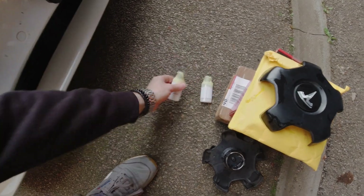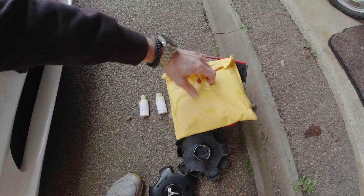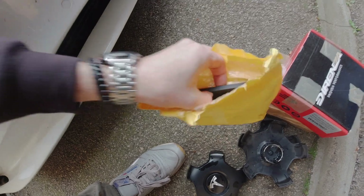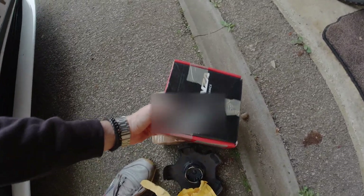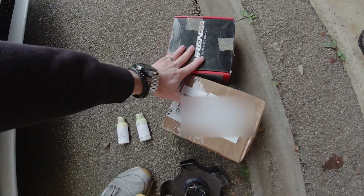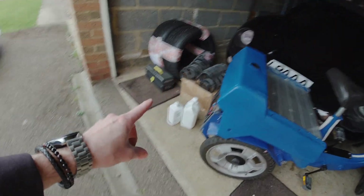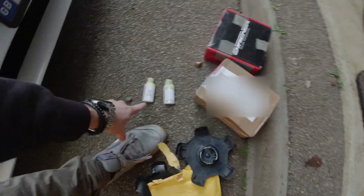Also arriving in the post today was some Tesla paint for a few stone chip areas I need to sort out. Another thing I managed to get used was a wireless phone charger, and I've also got wheel spacers. So far: springs to fit, spacers, wheel caps going on now, and touch-ups once the car is clean.